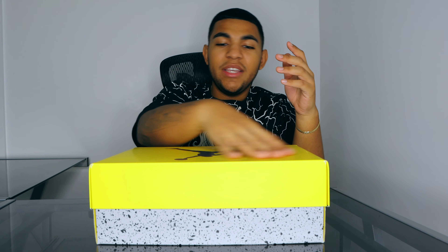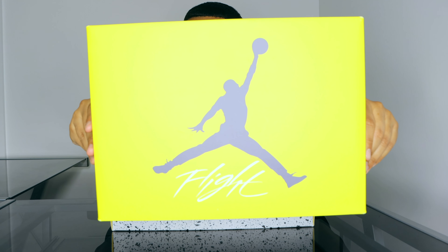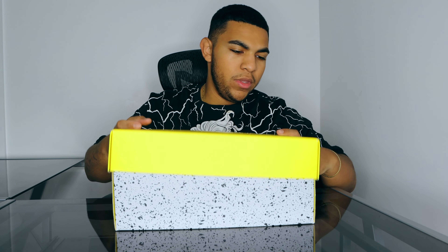Now looking at the details of the box, we have this kind of OG Jordan 4 box. Due to the fact that it's a Lightning colorway, we have this yellow lid as well as the cement bottom. When you take off the lid, you can see that beautiful dark gray Jumpman as well as that white Flight logo. On the side of the box you can see the sticker.